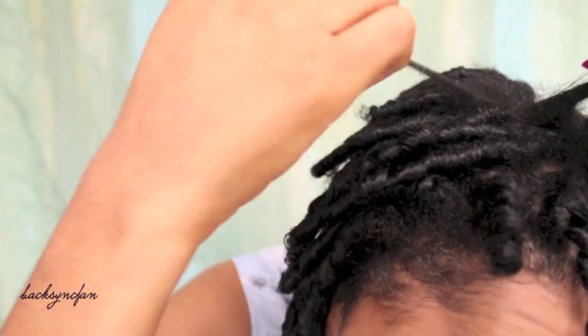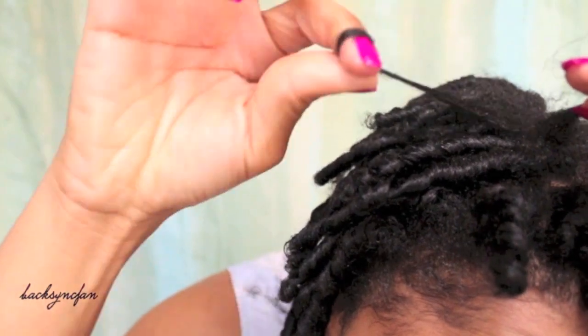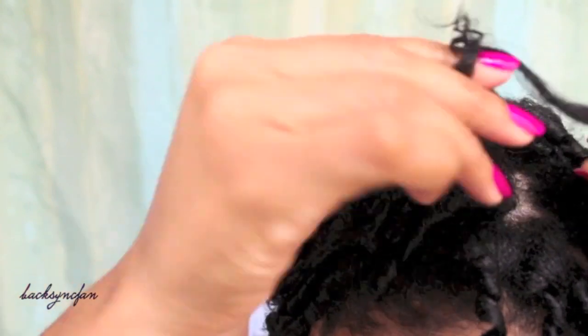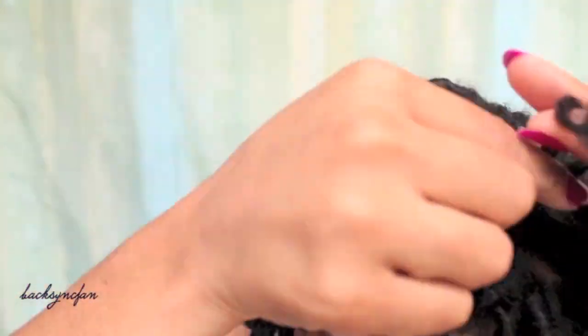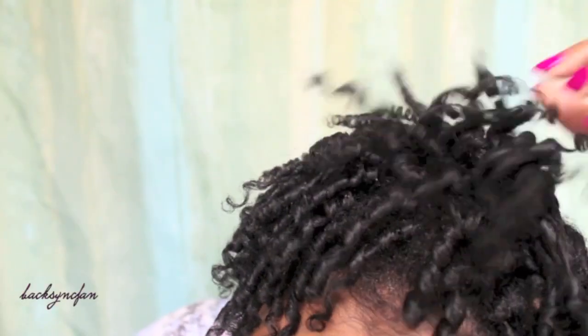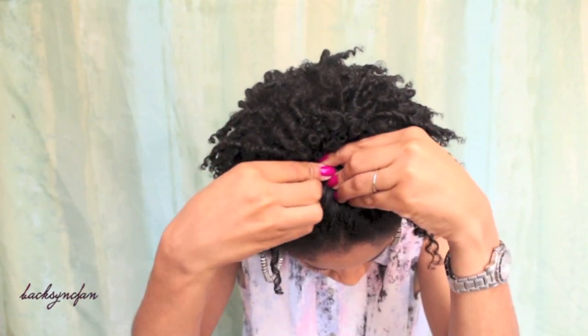To get the fullness, I'm going in and separating each curl into three pieces, again twirling in the same direction of the curl to keep the shape and combat frizz. The curls are springy, bouncy, and defined from the Cream Jelly Styler, and super soft and moisturized thanks to the Buttercream Hydrator. And that is pretty much it — I'm just pinning the front of my hair back to style it.